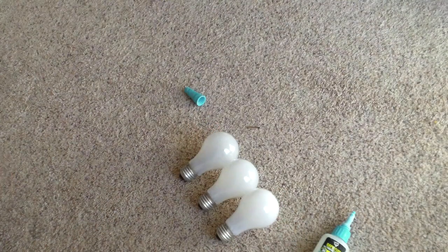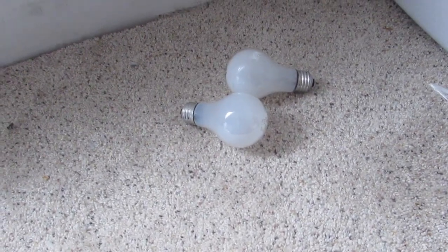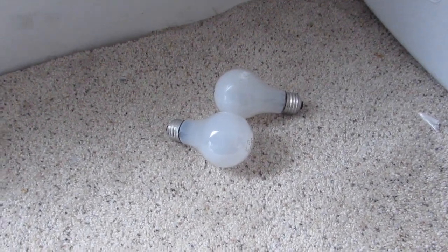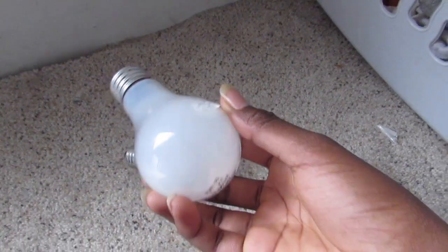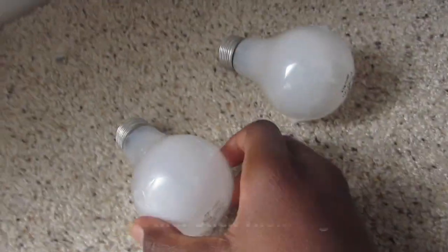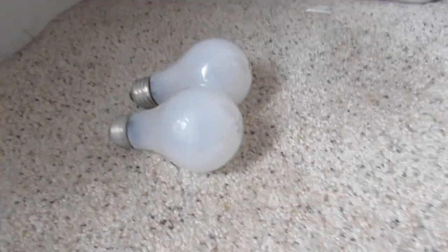Hey guys, Coral Saunders here. Today I'm going to be shooting a bulb in slow motion — you're going to see the bullet hit the bulb. I had glued three bulbs together but my brother broke them, so I'll just be doing two. I'm going to take the thumbnail and then stick these back together, and then I'm going to shoot them.